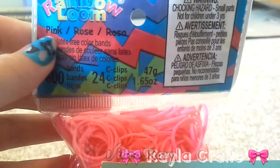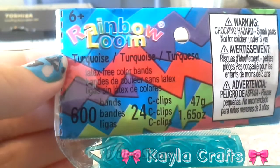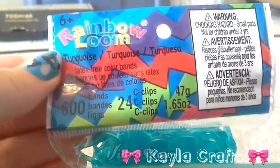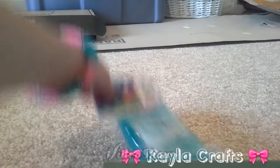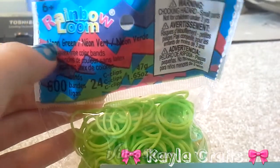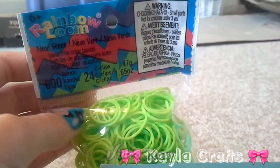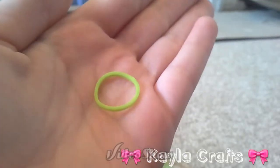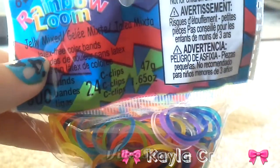All of these are pretty much opaque except the jelly bands. These are turquoise jelly — I love jelly actually, it's pretty darn freaking cool. And then I have some neon green opaque bands — I love opaque, they're so pretty. And then I got two packs of jelly mixed.